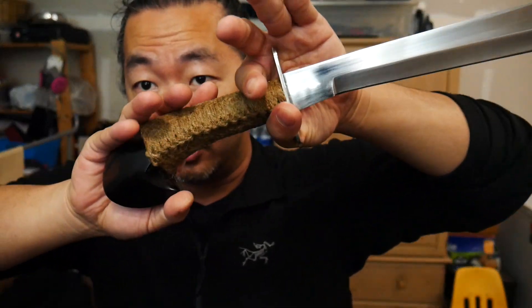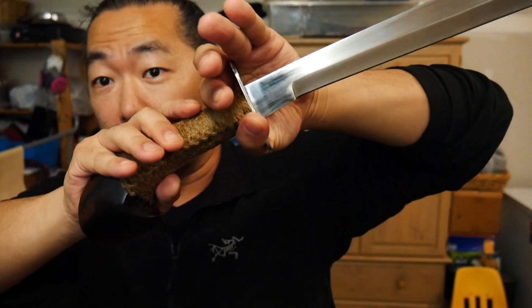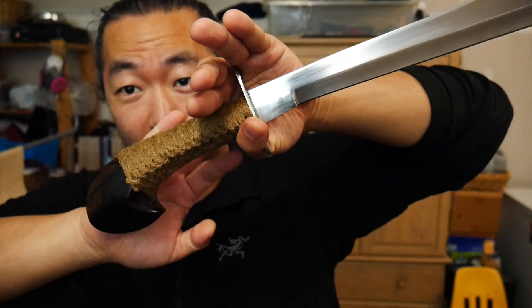I wrapped it in a manner of how he fights. George executes thrusting techniques better than he does slashing — not that he can't, it's just that he prefers the thrust. When you're wrapping to the 3 o'clock position, the wrap ends up at the 6, and it actually conforms to the hand. It's perfect for those who train fencing, Comtac, Floral Fighting Systems, and KI training.